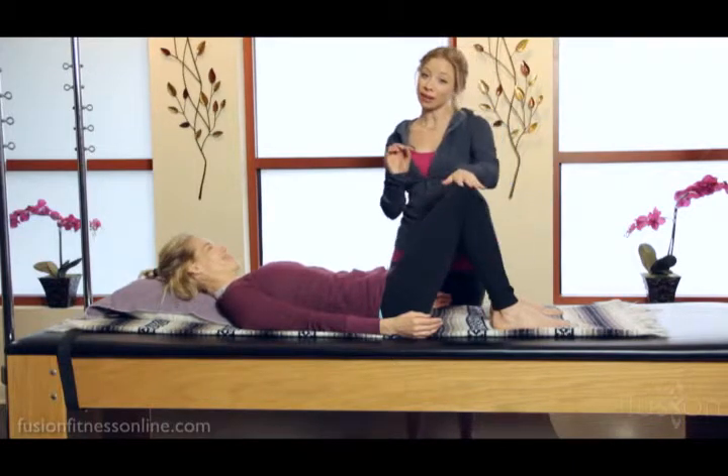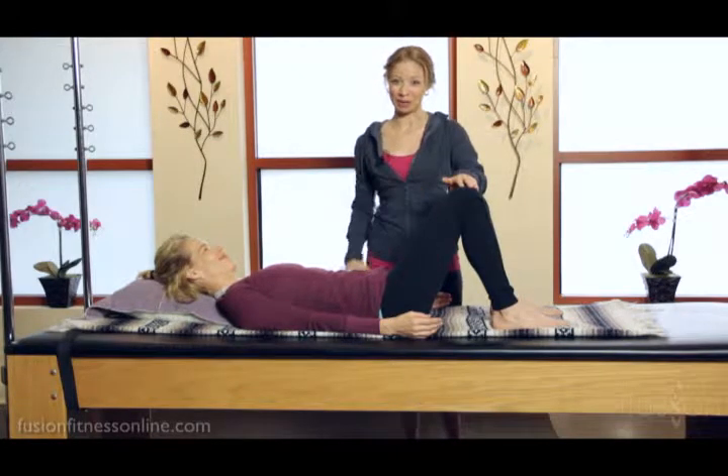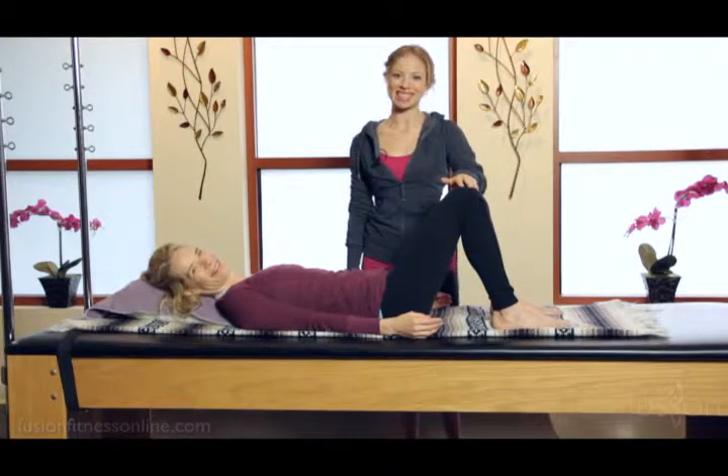Release. Very good. This is a really great way to be very direct and very specific about how you want your clients to contract their abdominals. Thank you so much for joining us, and we'll see you soon.